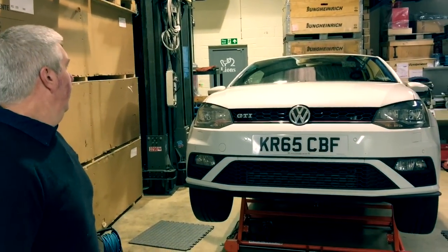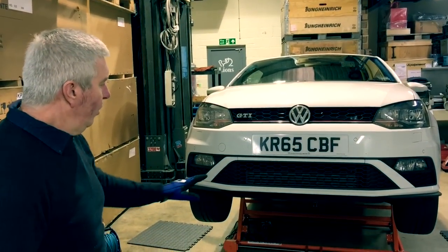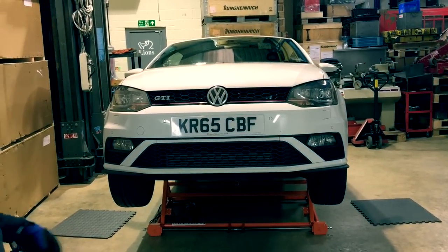Thank you for your time watching this video. We're going to do a series of videos showing you how the Autolift 3000 operates, its principles and its benefits.